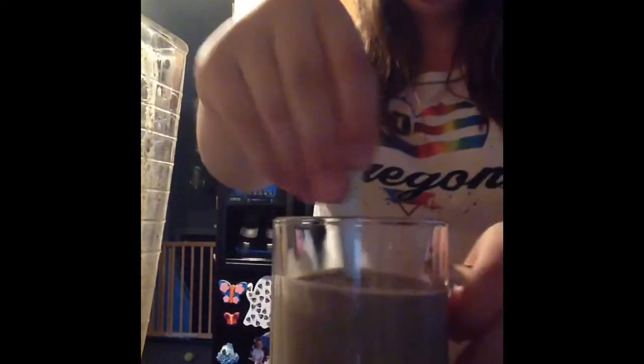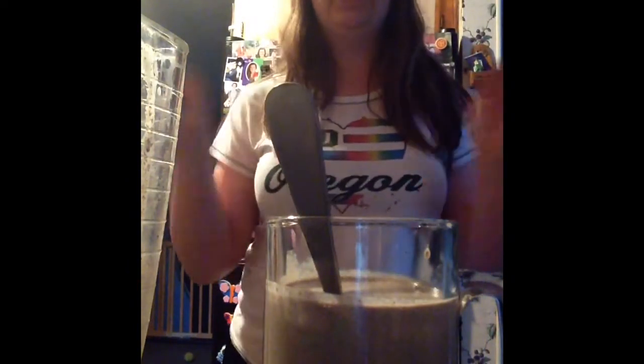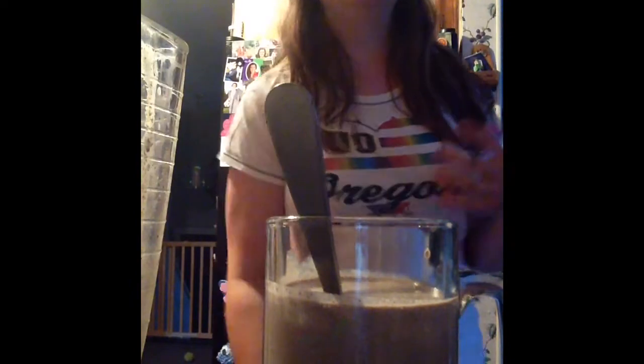This would be the time to include any peanut butter M&Ms or things like that. I put the peanut butter M&Ms in at this point because they couldn't go in my blender. So this is the time to add anything extra that you want to.